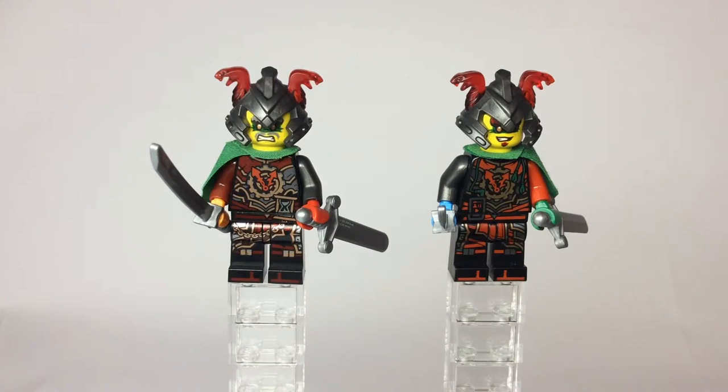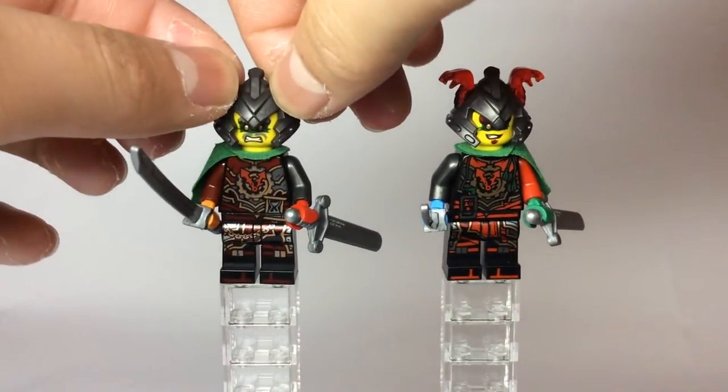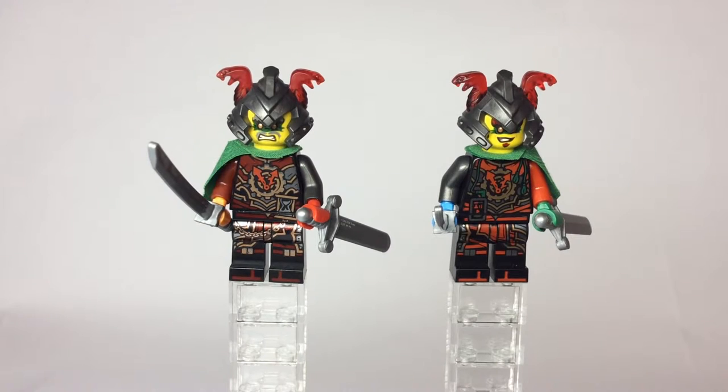Anyways guys, I do want to mention that I tried to make these as accurate to the show as possible. I literally looked at each of the clips to make sure that the right hand and the left hand had the right color for both of the time twins. Now, I know in the show there aren't supposed to be any snakes — it's just supposed to be the helmet — but I do not want to saw off the snakes. That would be a very bad idea, because I want to keep them in the condition they are, and I absolutely love these dual helmets.